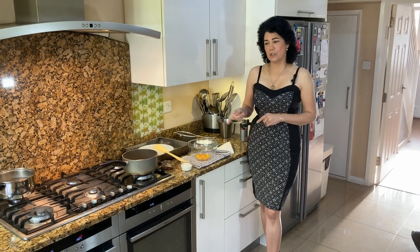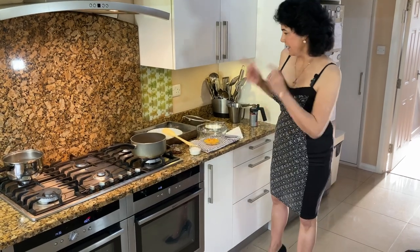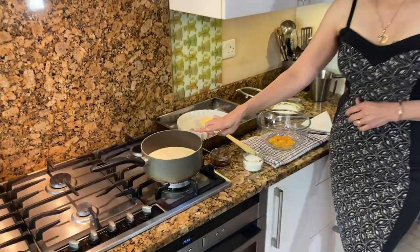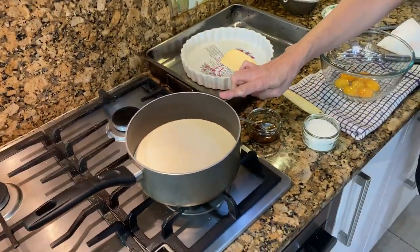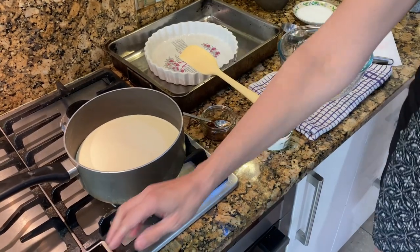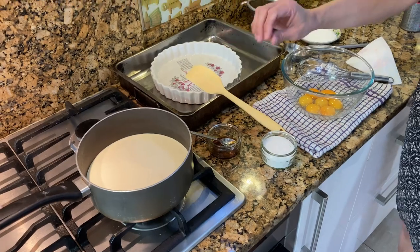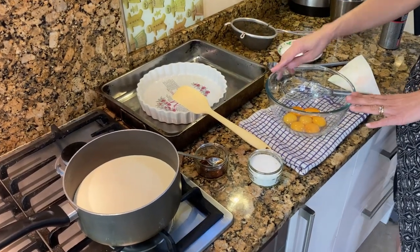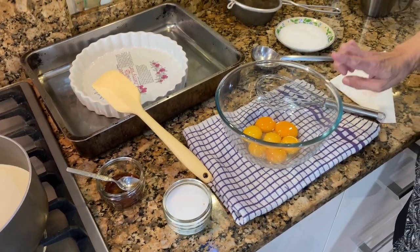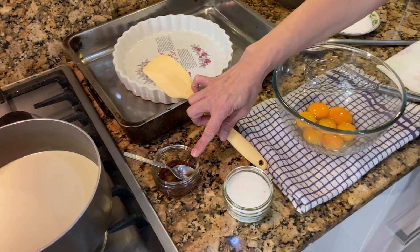The first thing you need to do is put the oven on 150 degrees. The ingredients for the creme brulee: I've got 700ml of full cream whipping cream in the saucepan, with the gas on medium to heat it up. I've also got 7 egg yolks here.